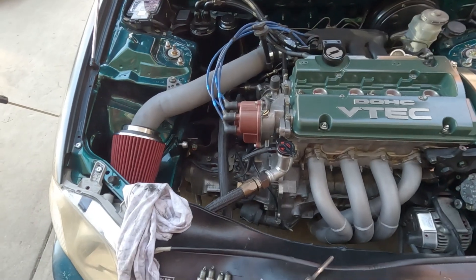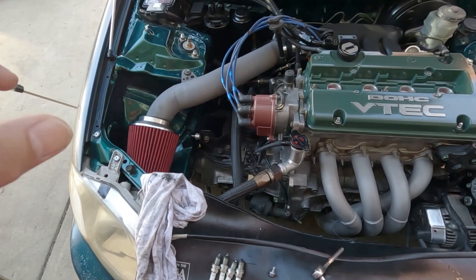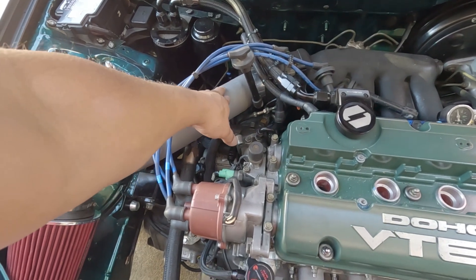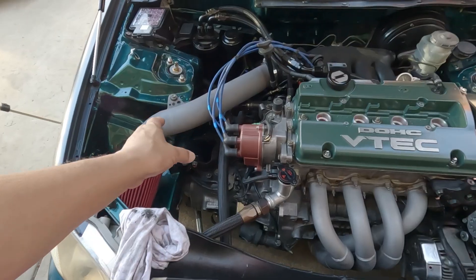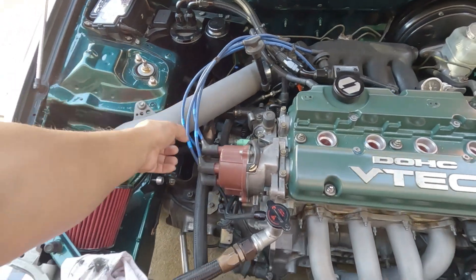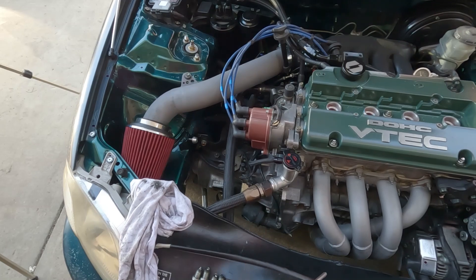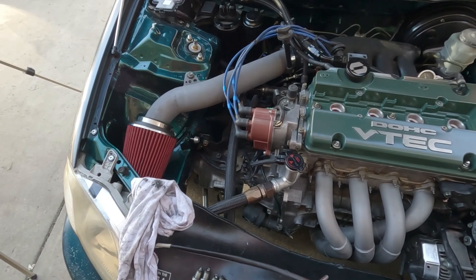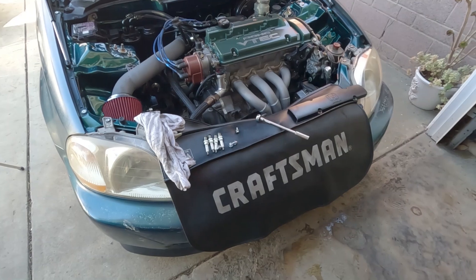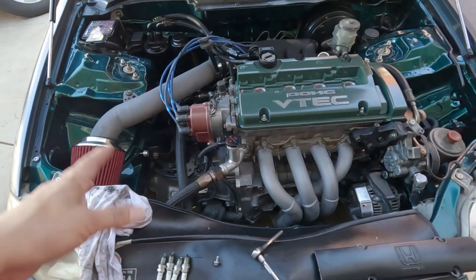I was debating whether to use a three-inch or two-and-a-half-inch pipe, but I ordered a three-inch because I don't want to use an expander — I just don't like going from three inches down to two and a half. Two-and-a-half piping will give you good acceleration, but since I have a three-inch intercooler, I'll just go ahead and use three inch.